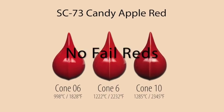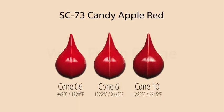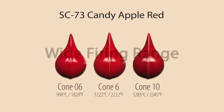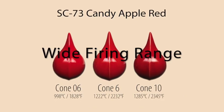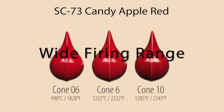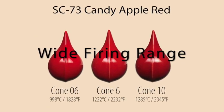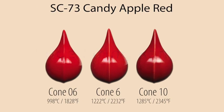No-fail reds! The Stroke & Coat red hues are the best in the market. SC73 Candy Apple Red, SC74 Hot Tamale, and SC82 Tuscan Red are easy to use and fire red every time with no special application or extra attention during the firing. It's great for kids and students and perfect for the potter looking for red coloring up to cone 10.